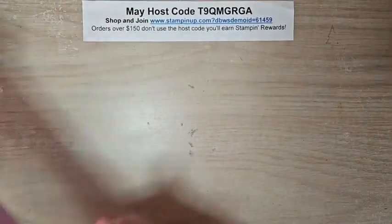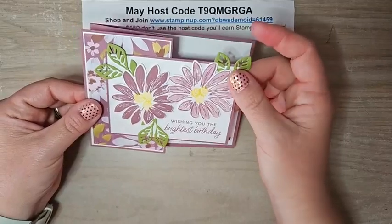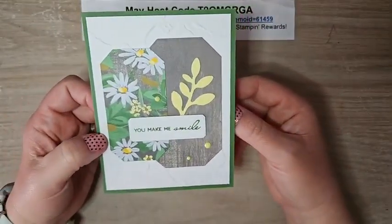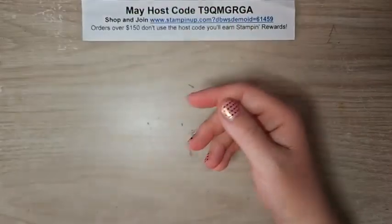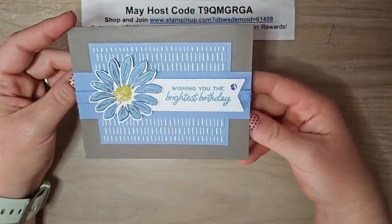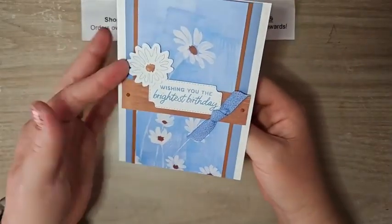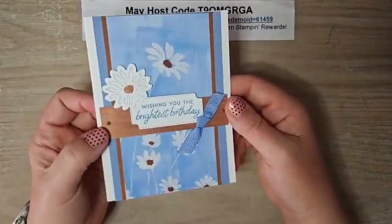Jamie Pullman made a Z-fold card with the daisies bundle — those dies are so fun, and the daisy DSP is very pretty; now I think I need that stamp set. Jen Charles showcased the dies as a frame with new stamps and new embellishments — really cute. Sonia Bernard used new in colors Pebble Path, Boho Blue, and Wild Wheat with daisies — very cute. And Susie Wood closed out with another daisy die card and beautiful paper — just a really fun card.